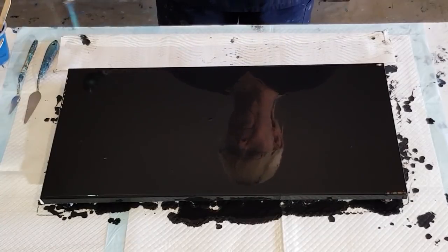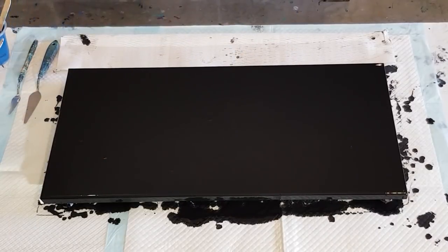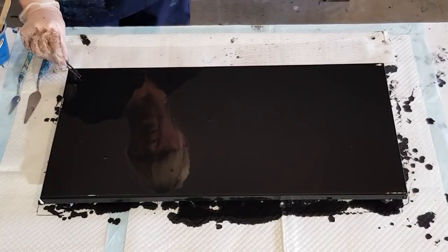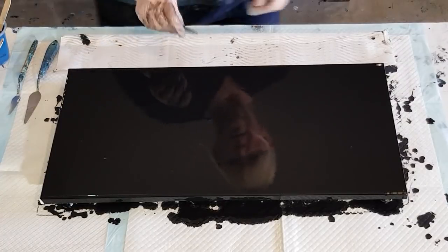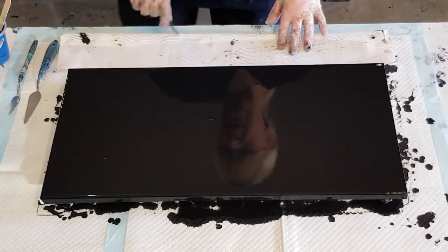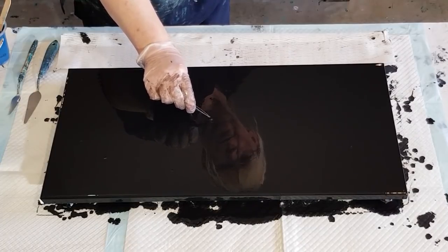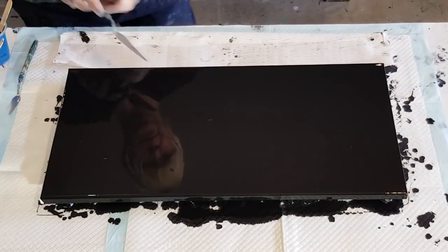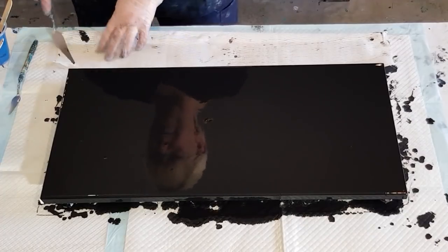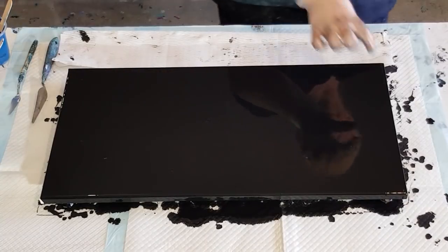Now let's just pop these bubbles — this torch has been giving me grief lately, it's been a bit of a flamethrower. I can see little bits in there — I'm not sure what they are, I can't pick them up. It must be little blobs of unmixed paint, I think. Once I start swiping hopefully they'll move.